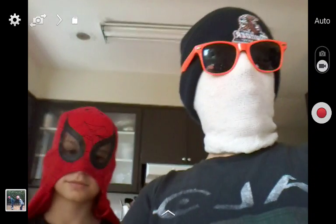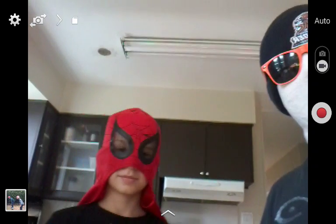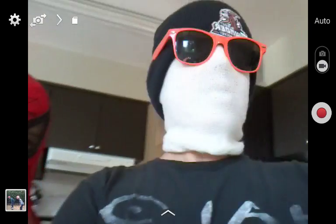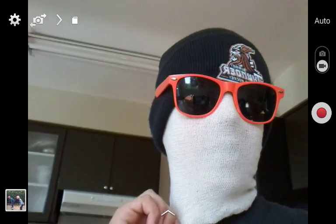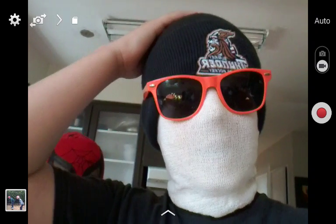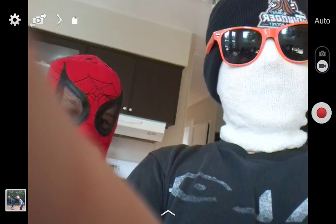Welcome back to another vlog! I'm here with my man Spidey Flipper — Yummy Flipper over there. He has the same mask on, but I've changed mine. Now I have a white mask, sunglasses, and a hat.